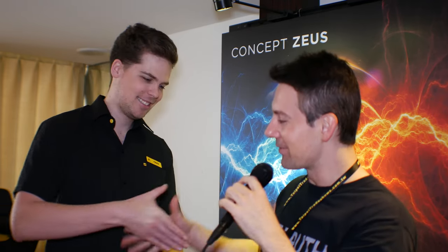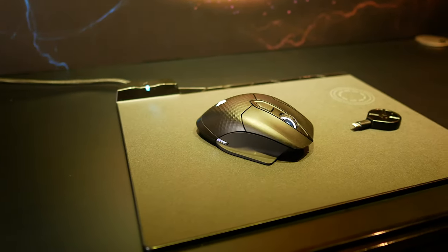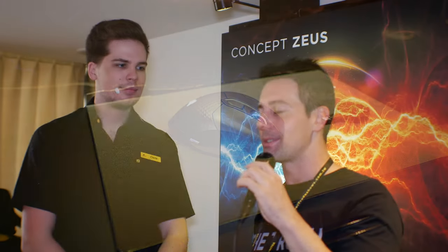I was keen to check out some of those unrealistic concepts too — you never know, they're pretty fancy. Thanks, Chris, for coming over to the booth and showing us Concept Zeus. Let us know in the comments what you think. I tested it out and I think it's really cool. I've wanted a wireless mouse but always had the problem of running out of batteries, so this will definitely solve that for me.